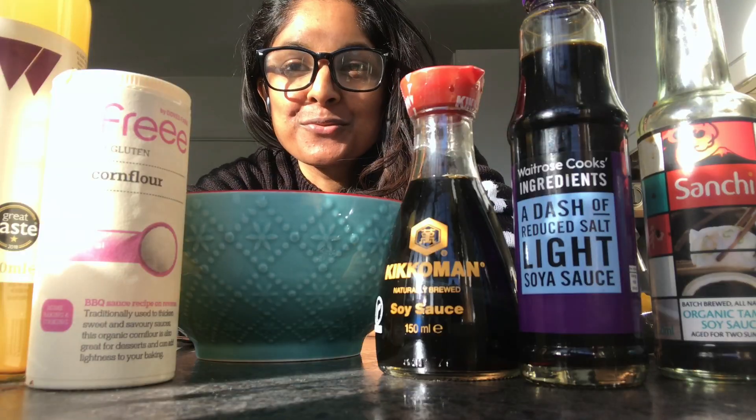Hi everyone, happy Chinese New Year! Today I'm going to be making a really simple, healthy lemon chicken with some rice and some lovely sautéed greens with soy sauce to celebrate.